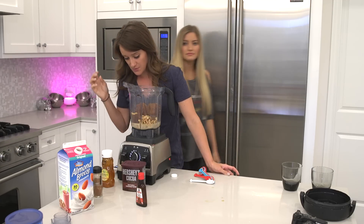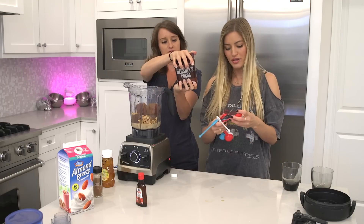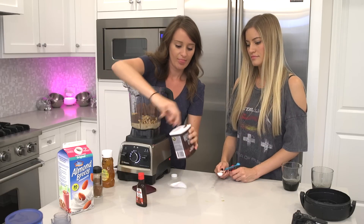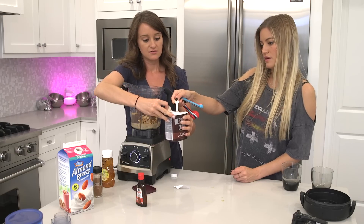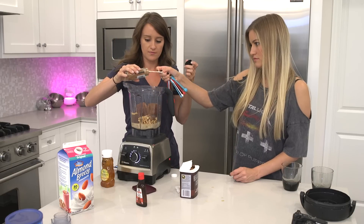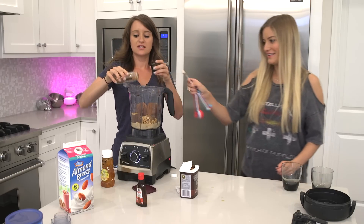Now we need a half tablespoon of this chocolate powder. Can you half-teaspoon? I actually just bought some more of it, so we're loaded. Half teaspoon. Now cinnamon — I like a lot of cinnamon. Yeah, that's enough. Just a little bit more.